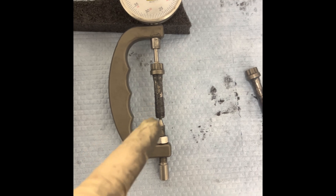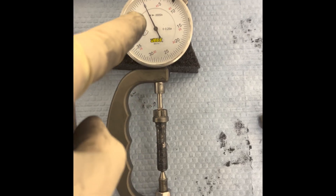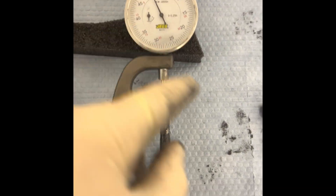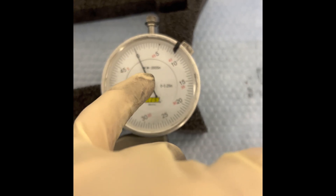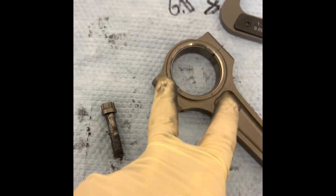With rod bolt torque and stretch, I zero the bolt out so I'm at zero. The other one happens to be at negative one, so when I put that bolt in, I can't adjust it for two different starting points. That's why they give you this adjustment on the tool — I can set it to negative one so I know that one's starting at negative one, and leave this one at zero. I torque these down to what the sheet says — here it says 60, so we'll start at 60.